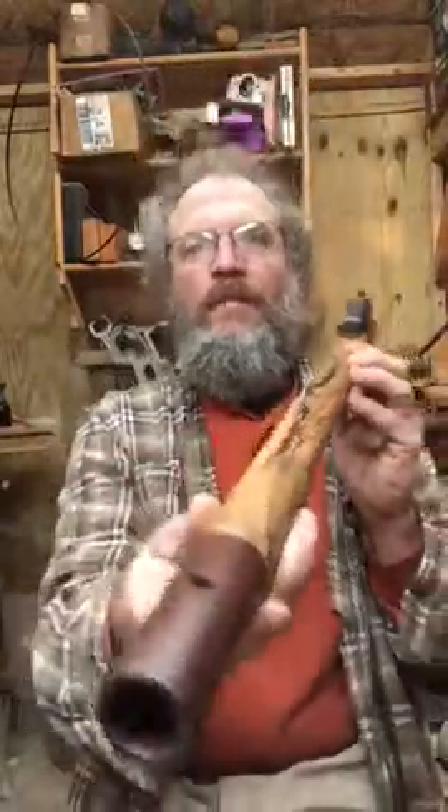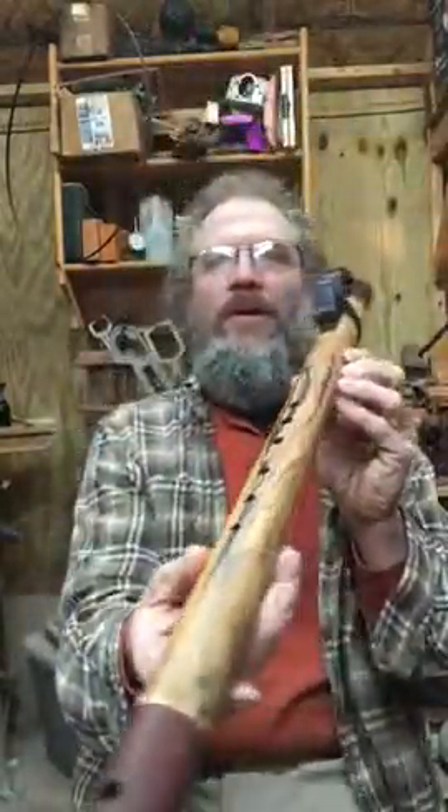And I did the end on it like we had talked about. This is a walnut end. It's a very beautiful flute — I'm very impressed with this one. I'll play a little bit and send this to you and see what you think.